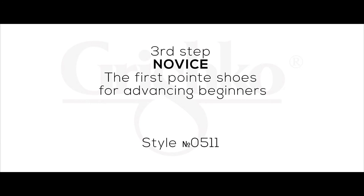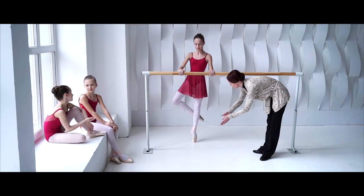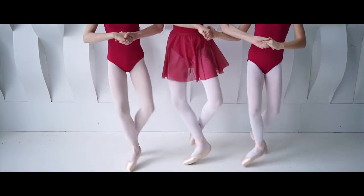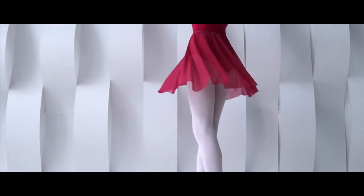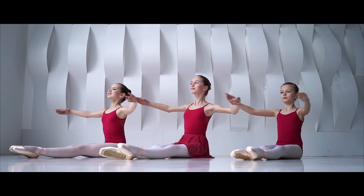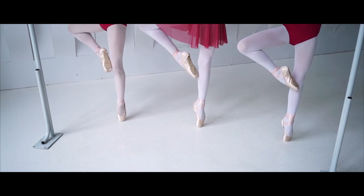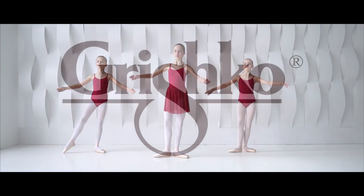Third Step: Novice — the first pointe shoes for advancing beginners. The final shoe in the dream for a dancer to progress doing pointe in center is the Novice, featuring a softer toe box than a full pointe shoe and a soft insole. This style is designed with less pressure on toes than the box on regular pointe shoes. Wearing these shoes, dancers can do ballet exercises without the bar and work on pointe in center of the ballet class. Novice allows easier roll-up from demi-pointe to pointe. In the near future, these girls will be able to wear professional pointe shoes and then become true ballerinas following their dream.